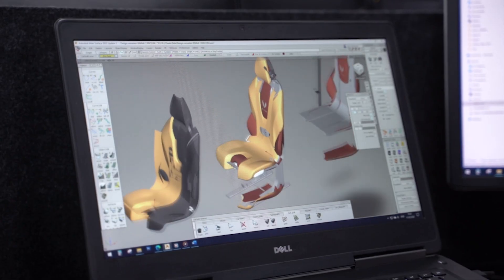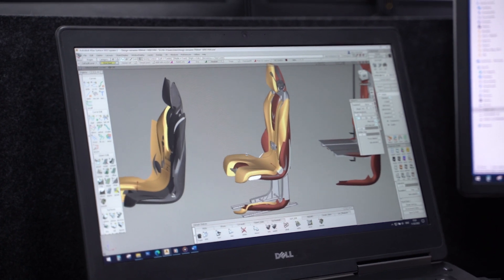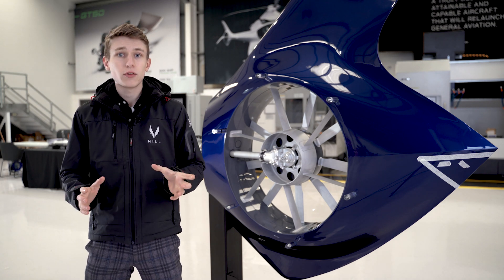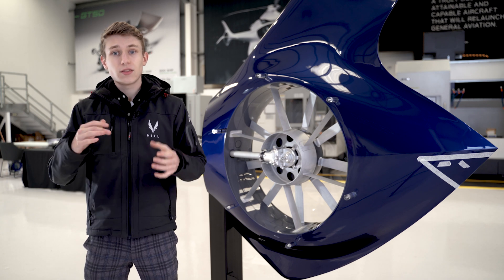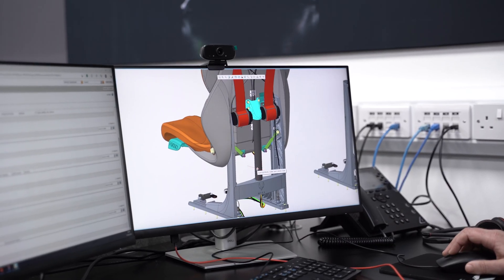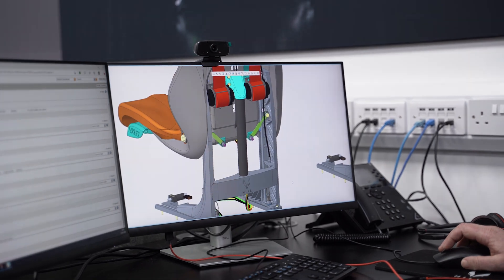What are seat attenuators? Seat attenuators absorb the energy from a vertical impact. In this scenario, we're going to a crash centre today and we're going to be testing for a 30G vertical impact. The entire point of this is to keep what would be the human spine in the seat at a constant 20G, as the seat attenuator absorbs the energy at a constant rate.